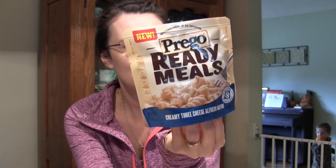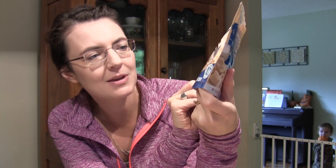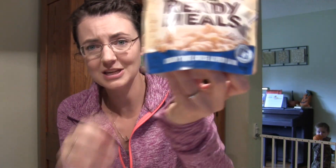Hey DreamFlights, welcome to Get It or Forget It. I don't know what I was thinking this week — I bought this new Prego Ready Meals. It is Creamy Three Cheese Alfredo Rotini.